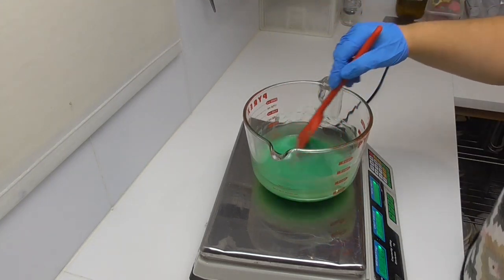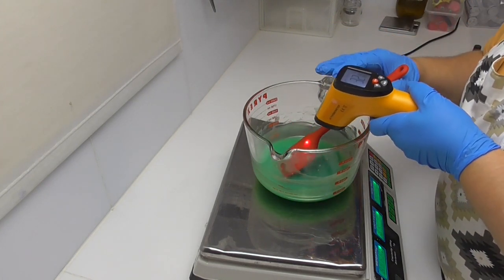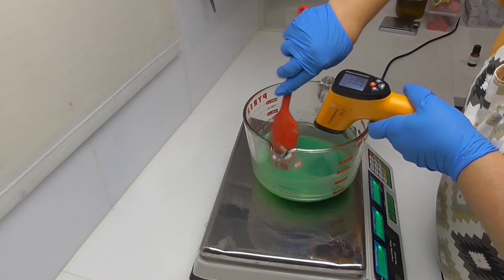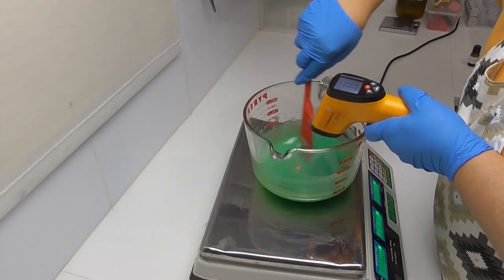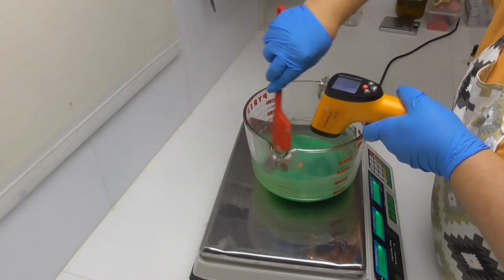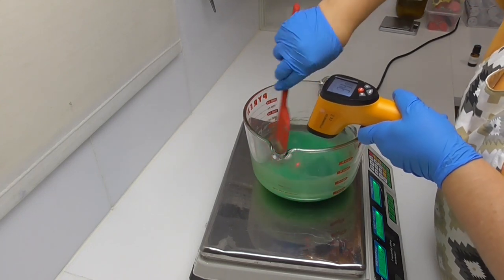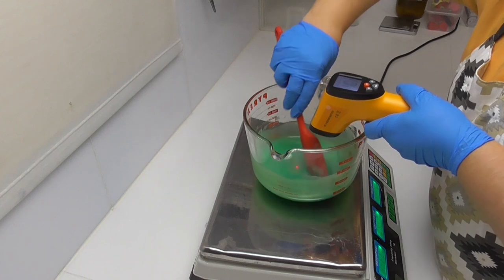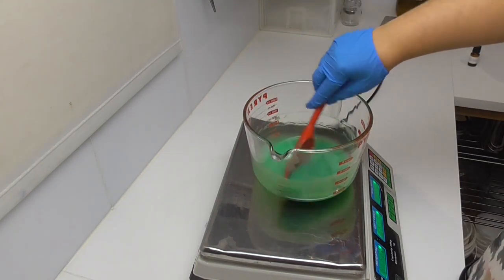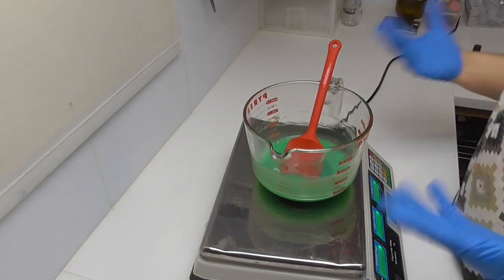I'm going to grab my thermometer and take the temperature. Whenever you are using infrared thermometers, they take a reading from off the top of whatever you're pointing at, so it's always best to give your product a stir when trying to get a reading — just to make sure the bottom isn't sitting really hot while the top is cool. I'm down to about 40 degrees Celsius, so now I know I'm right to add in my fragrance and preservative.